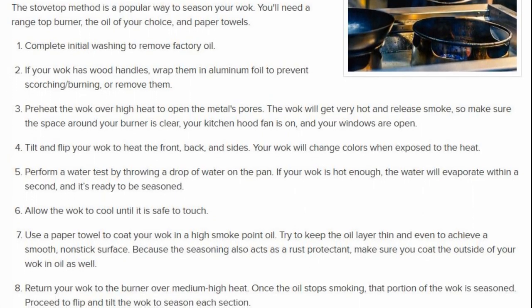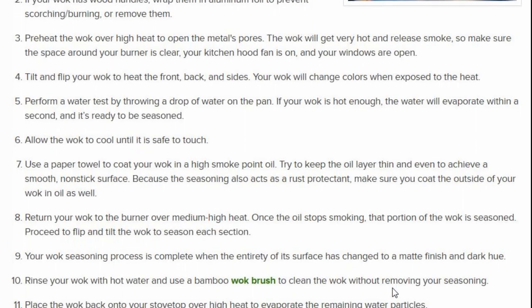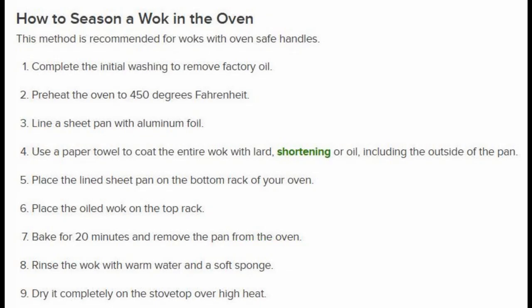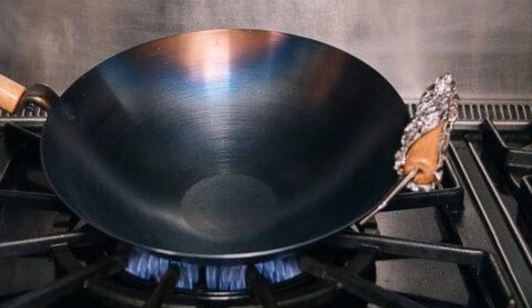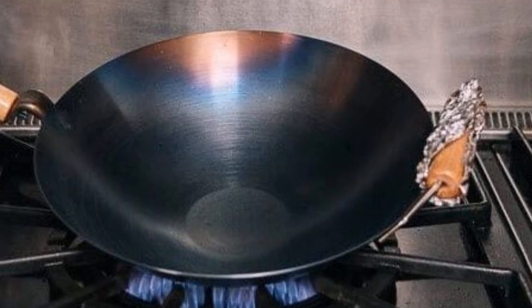Here are some examples of how this seasoning method is carried out. One method is on top of a stove where you heat the wok with oil, usually repeatedly four, five, six, or seven times, and sometimes it takes up to an hour. Another frequently used method is to season it in the oven, which takes about 30 to 40 minutes. There is also a method that suggests seasoning with salt. The approach in these methods is to create this patina layer, and most people consider this a one-step process — once you season the wok it would be good for the rest of your life.